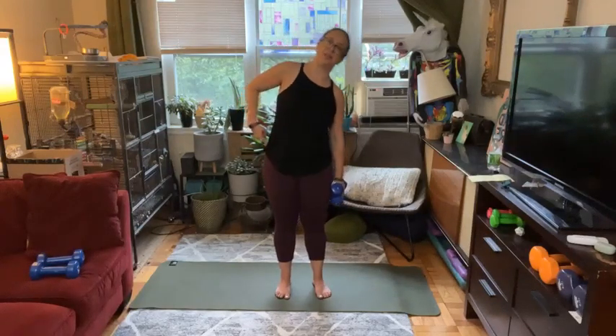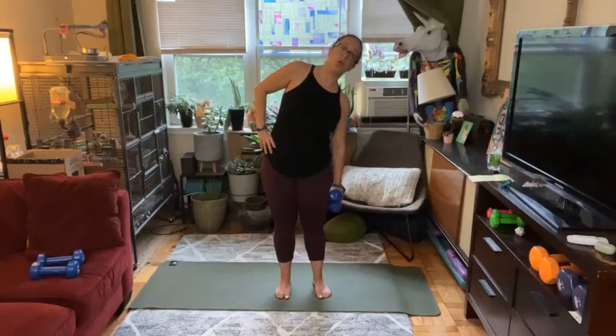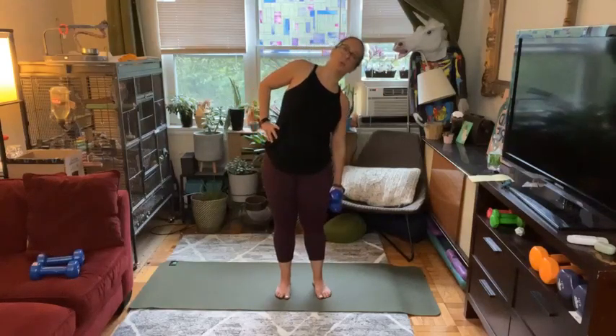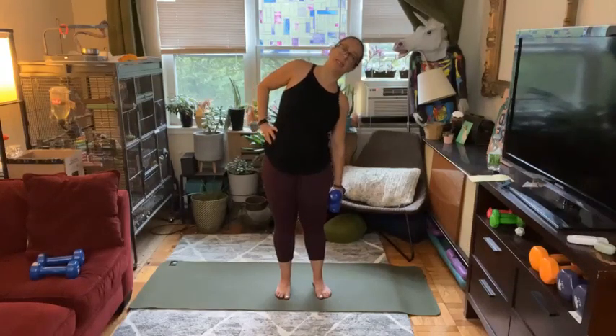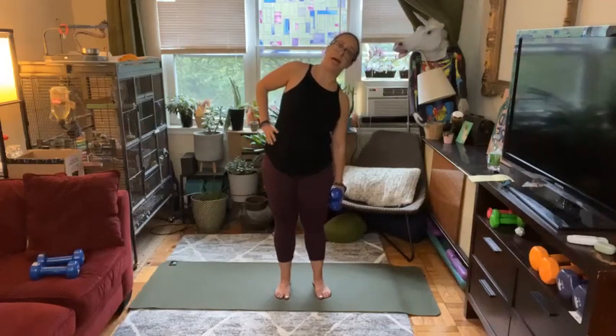I'm exhaling to find this side body crunch, inhaling to find the lift. You're also getting such a nice stretch on the opposite side. Can you take your whole exhale to find this crunch, and then inhale to lift yourself up, so we get that great stretch on one side? We're going to get the opposite side next time — don't worry.